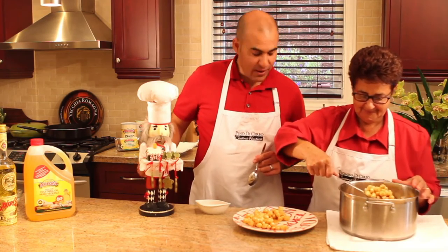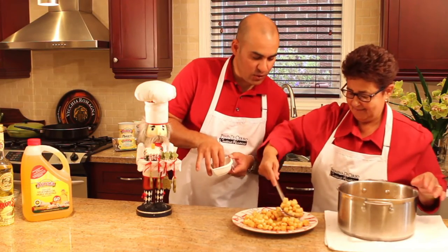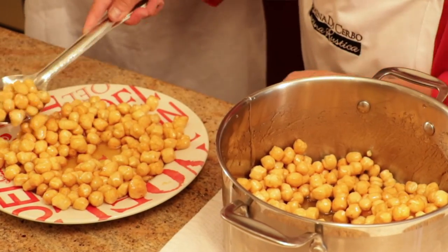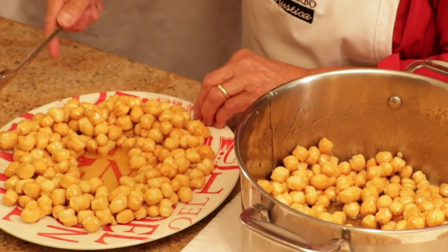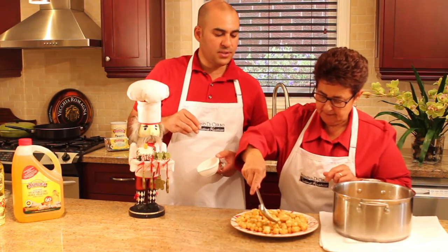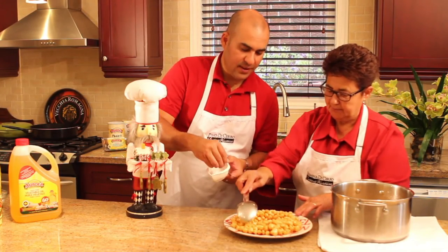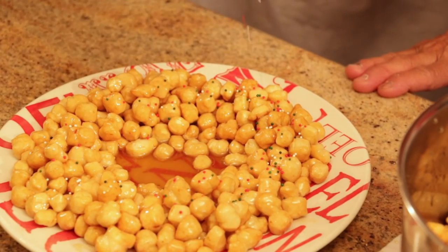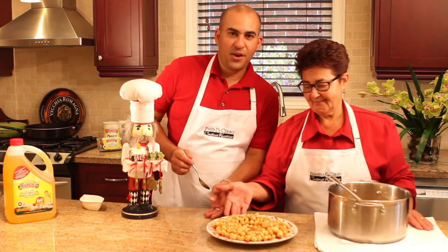Noam, are you ready for some struffoli? Yes, Filomena, I'm ready! Once you have your wreath, one last scoop — make it nice and round. Beautiful. You can't rush a professional, folks. With your hands or with a spoon, just make it a nice little circle. At the end, you have your Christmas sprinkles ready. Okay, I'll do the sprinkles now. Look at that — gorgeous! Our struffoli are now ready.